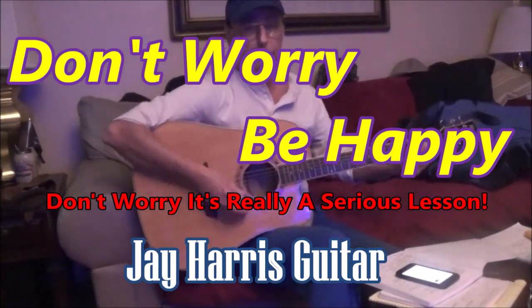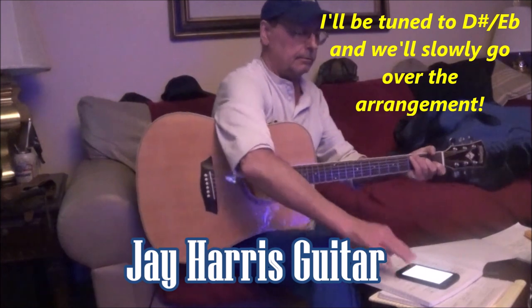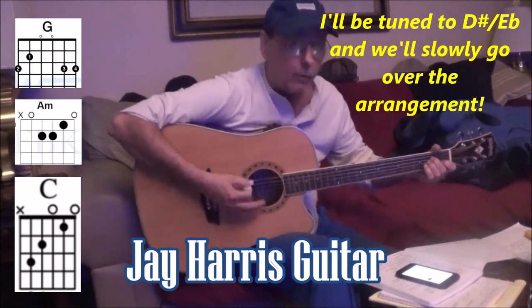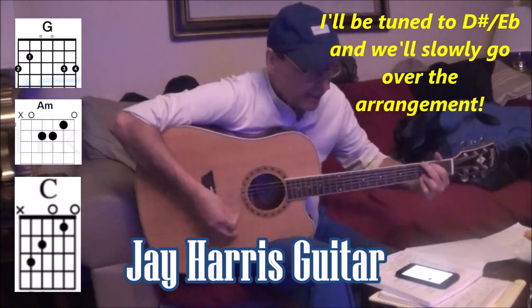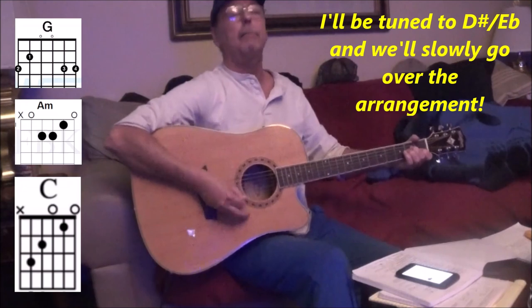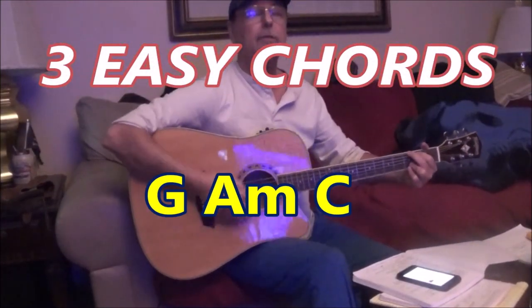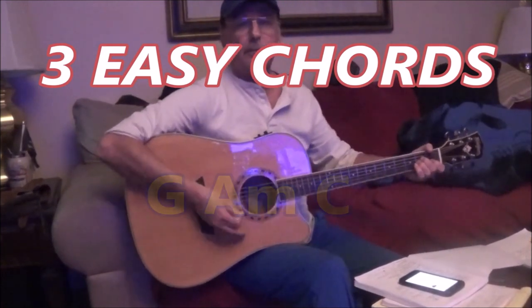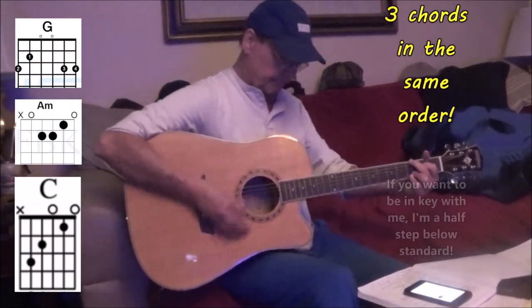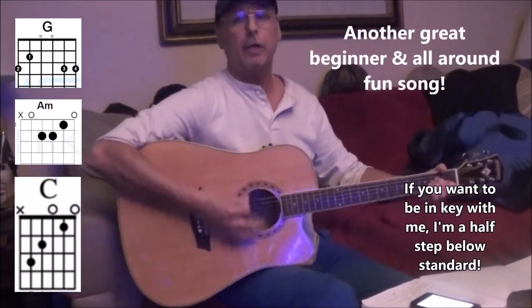Don't worry, be happy. Don't worry, be happy. Oh. Don't worry, be happy. Here's a little song I wrote. You might want to sing it note for note, but don't worry. Don't worry, be happy. In every life you have some trouble, when you worry you make it double, don't worry. Here's a little song I wrote, you might want to sing it, don't fall apart, don't worry. And every life you find some trouble, when you worry you make it double, don't worry.